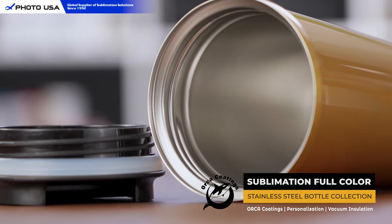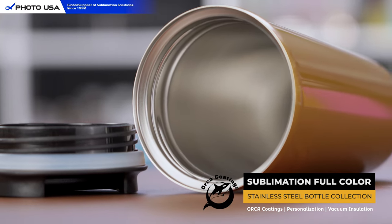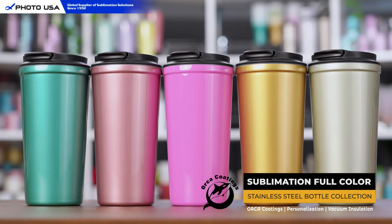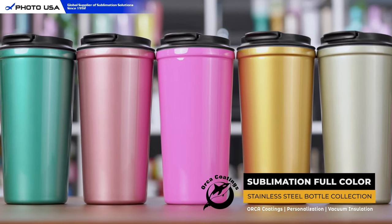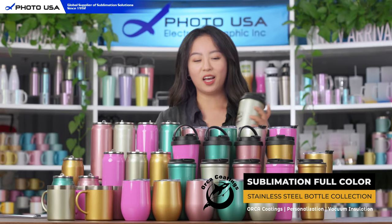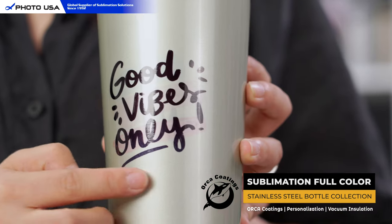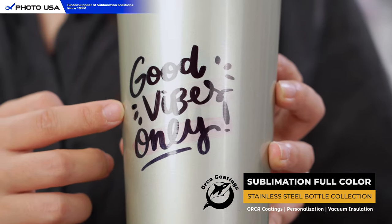All the products I'm presenting today come with a double vacuum insulation design, and they all come in five different colors which you can choose from based on your own preference. Most importantly, all of our bottles come with Orca coating, which allows you to print your own favorite design, image, or slogan.